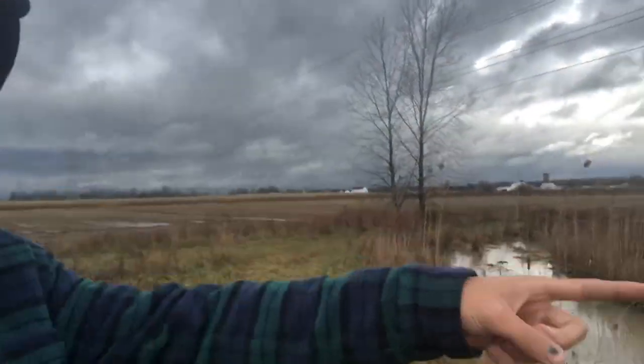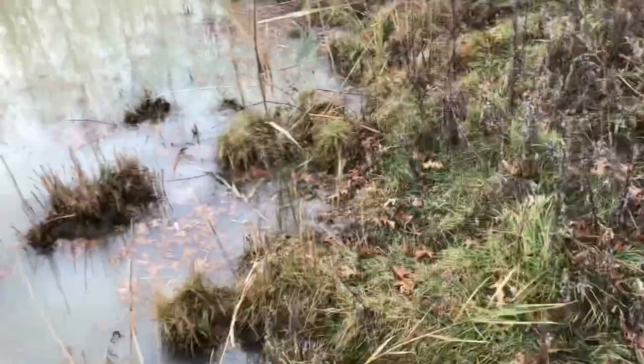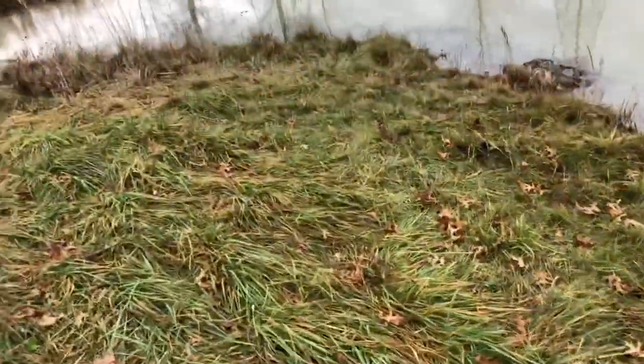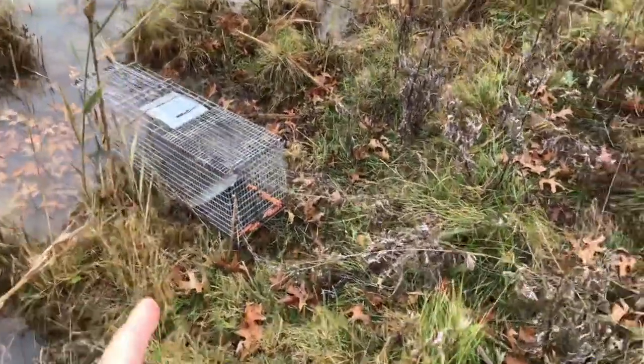It's the next day. The trap is empty, but I just watched a muskrat swim out from there into the pond. I'm gonna move the trap and try a different spot because I know they come over here — they've got a huge area over there. We're gonna move it over there and see what happens tomorrow.